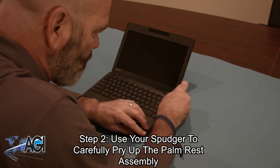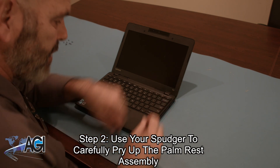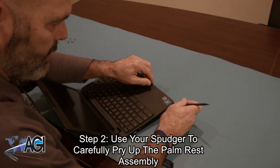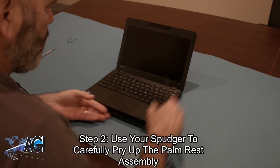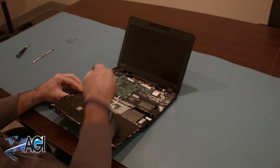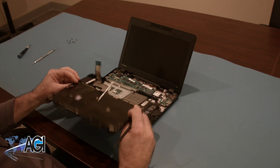Next, you will use your spudger to carefully pry up the palm rest assembly. You will disconnect the keyboard cable from the motherboard. Next, you will disconnect the touchpad cable from the motherboard. The palm rest assembly is now removed.